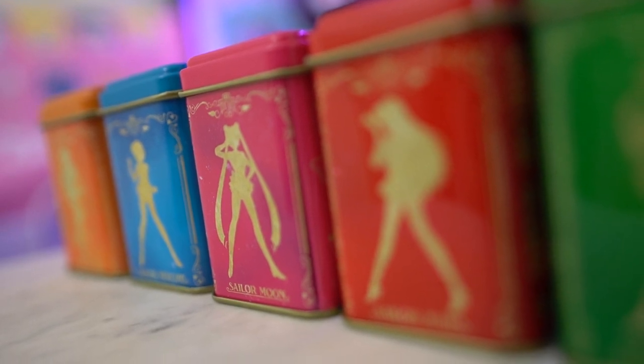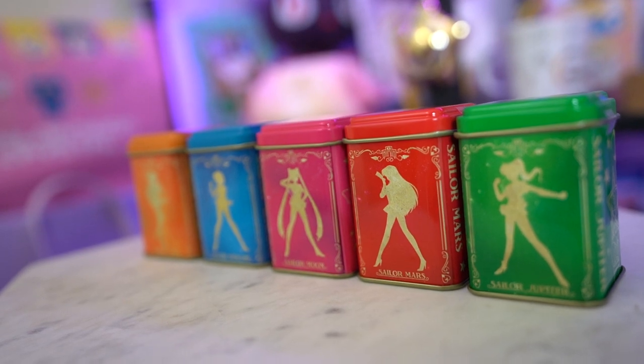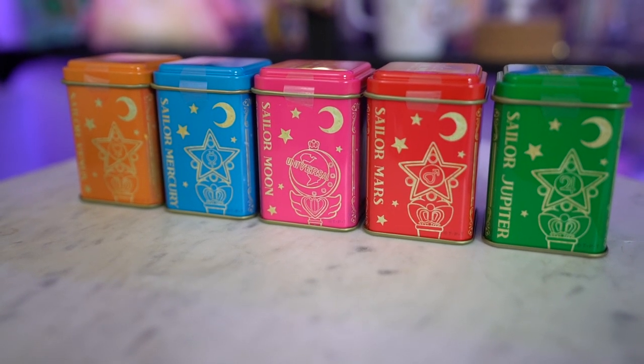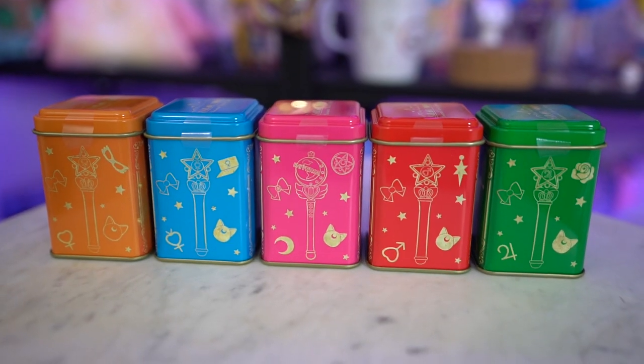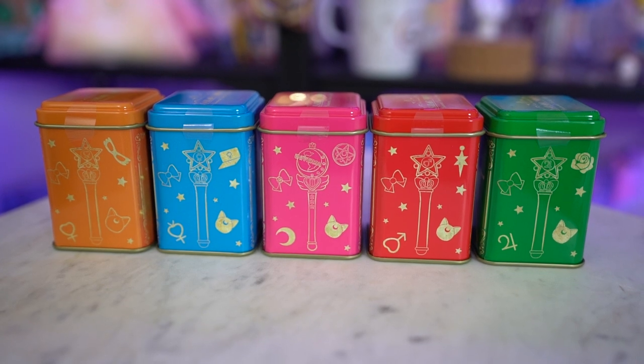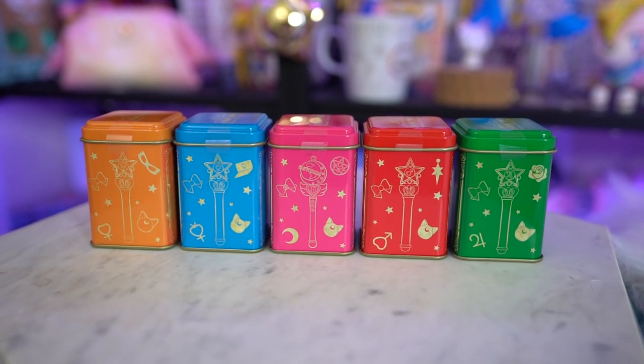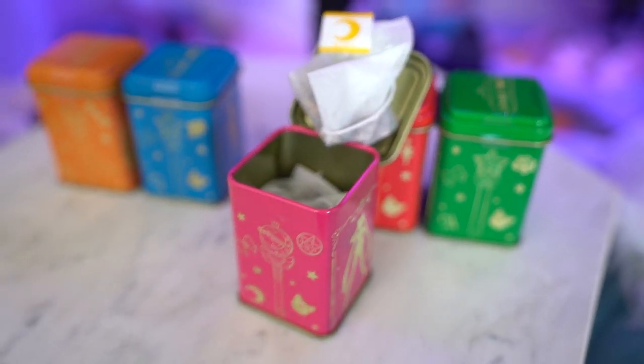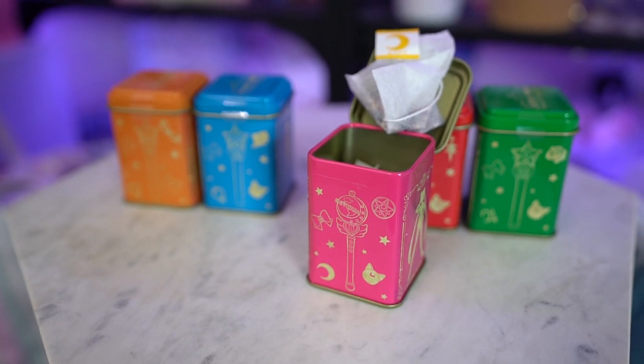They are taped shut, but I'll open the Sailor Moon one to find out if they are loose leaf or packaged. Looks like they do come in bags — and they smell really good. There are four bags in this tin, and they have a nice little string with a crescent moon on it. The problem with things like this is they are so pretty and smell so good I don't want to use them. Maybe I'll use one of each and do a taste test so you can know if they're worth your money. They do have an expiration on the bottom — it's 2020 — so I have to use these before then. Let me know if you want me to do a taste test. I would love to do it and I think that would be really fun.